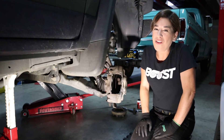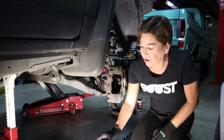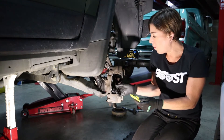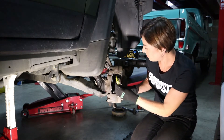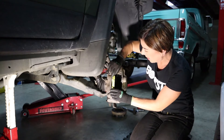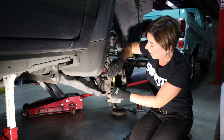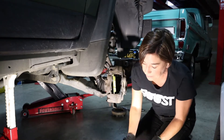Now we're ready to install the pads. I always like to start with the one that has the wear indicator on it, and this one will always go on the inside. So we're gonna slide it in like this. It won't stay there by itself — we'll have to finagle it a bit.